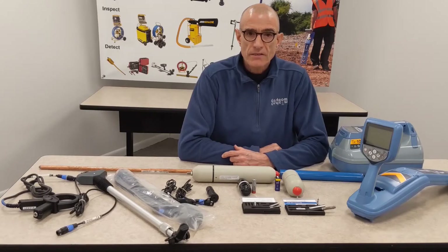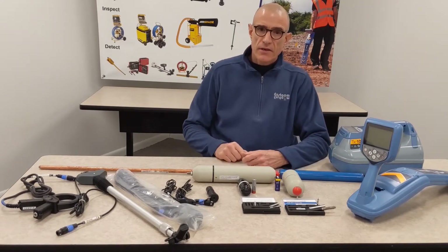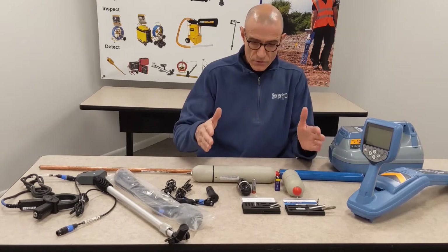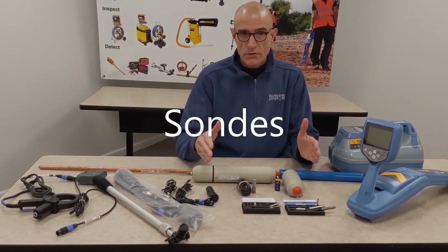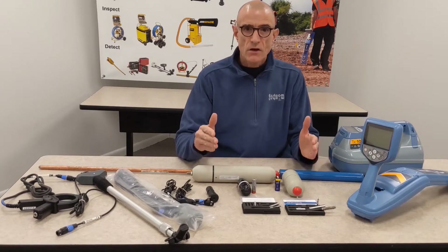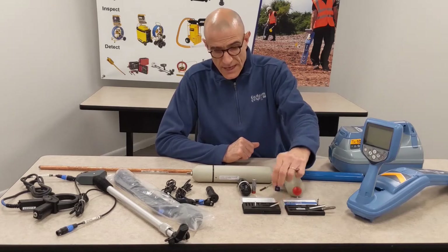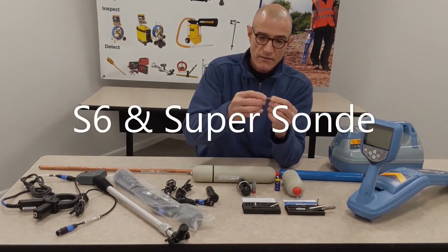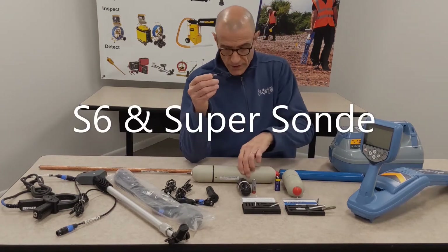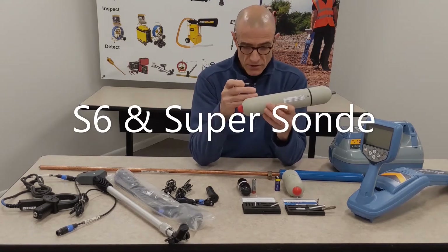Today I'm going to show you some accessories that you can use to expand the capabilities of your locating kit. I have here a number of sondes to start, which you can use to locate non-metallic lines, sewers, drains, conduits. They range in size from the S6 sond, which is a very little sond, all the way up to the super sond, which is this one right here.